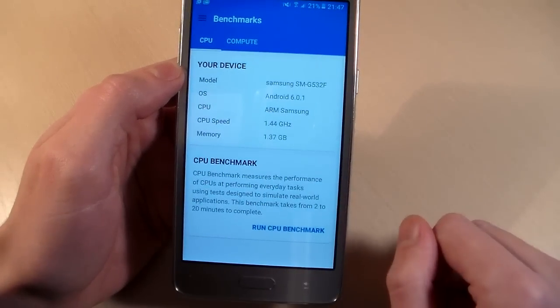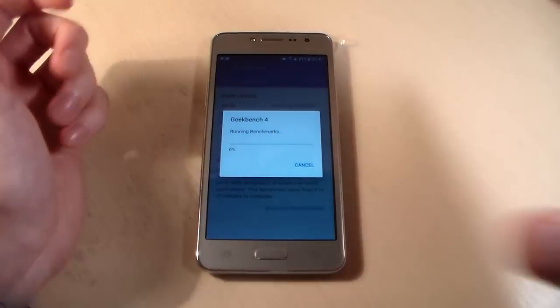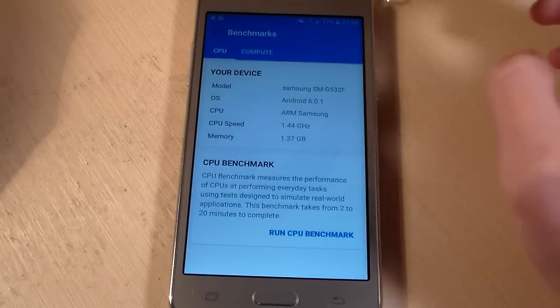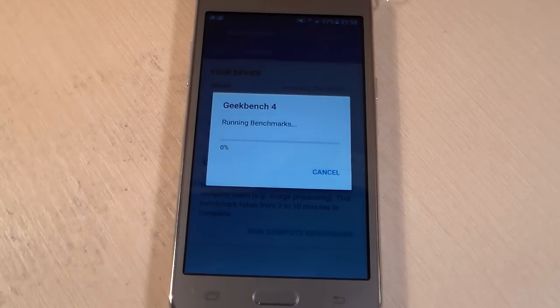Run CPU benchmark and wait for results. So, Geekbench 4 results — this is CPU results and now start GPU test and look at results.